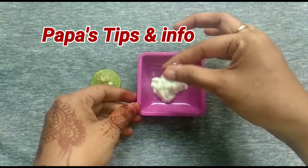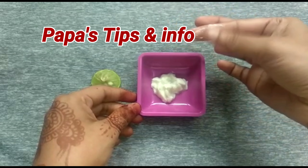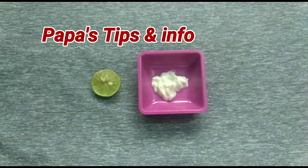What do you want to do with yogurt? There are good bacteria. If you want to add that bacteria, it's a curd here. That's yogurt.